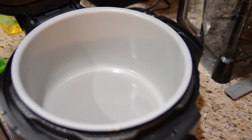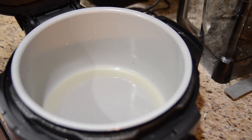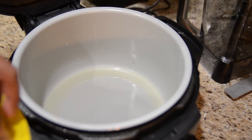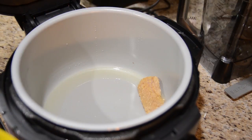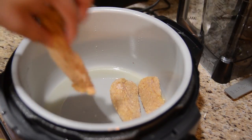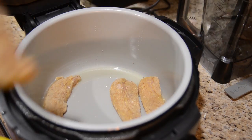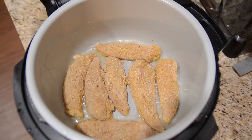The chicken is all breaded and this pot has heated up. So I'm going to add some oil — four tablespoons of canola oil to this pot — and then I'm going to add the chicken to it. I'm going to let those cook until they are nice and golden brown on both sides.